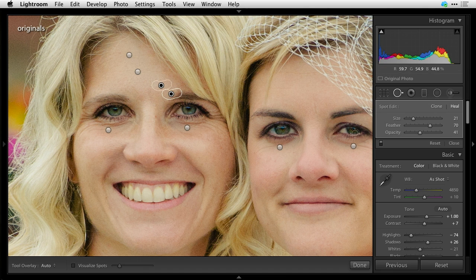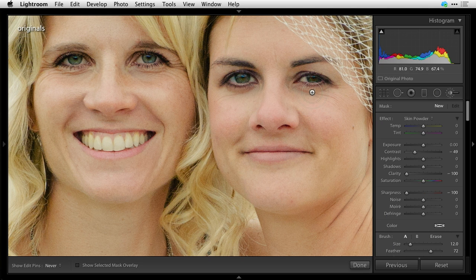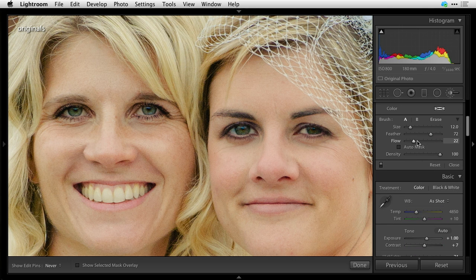The next tool we're going to use is under the K tool — we're going to use our skin powder. This particular image doesn't need a whole lot; there's not a lot of shine, not a lot of pores and things like that. But let's power it on anyway. Choose skin powder, make sure your brush flow is set down low — 25 or so — density all the way up. Then just start buffing out the skin, painting over areas that might have shiny spots.